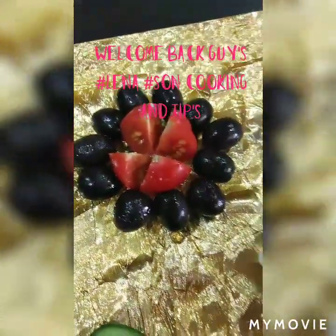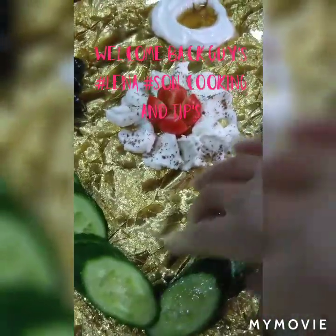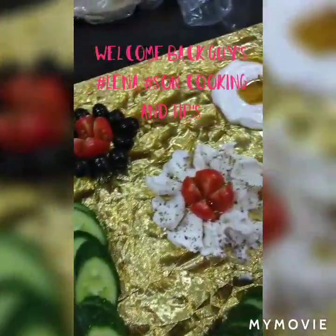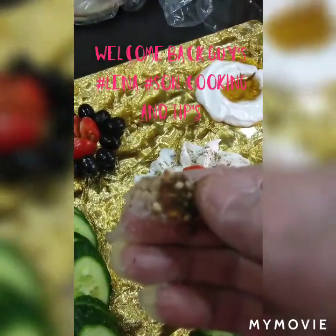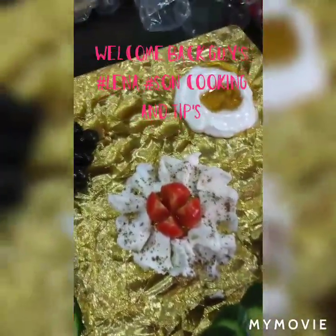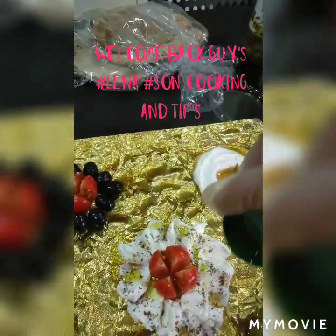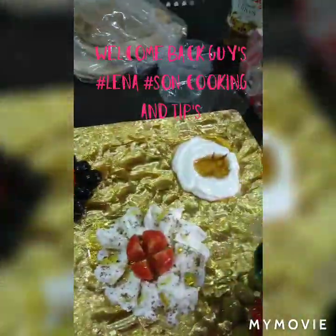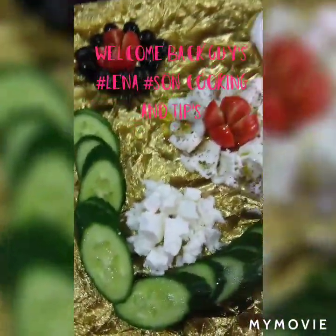I love designing my food, guys. This is the black olives that I designed like this — tomato, black olives, and cucumber. I'm going to add some slices of cucumber and some olive oil. This is pita cheese, also called white cheese.